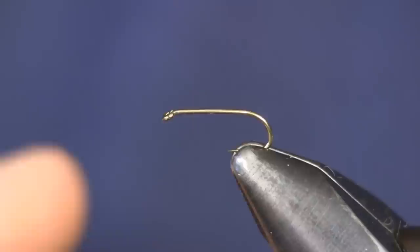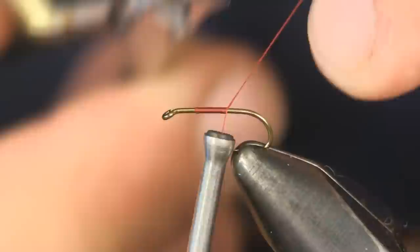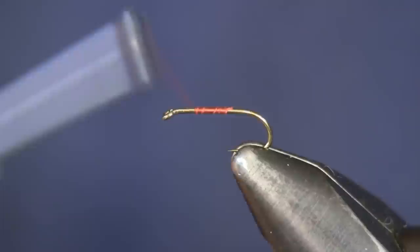Hi everybody, Sean Hulsinger here from Hulsinger's Fly Shop. I'm going to get back to basics on this one — we're going to tie a squirmy worm today. It's a very, very simple pattern to tie and even simpler to fish. The only problem with fishing this thing is it's so successful it's hard to keep the chubs away from it. That was the only problem I had fishing it the other day.